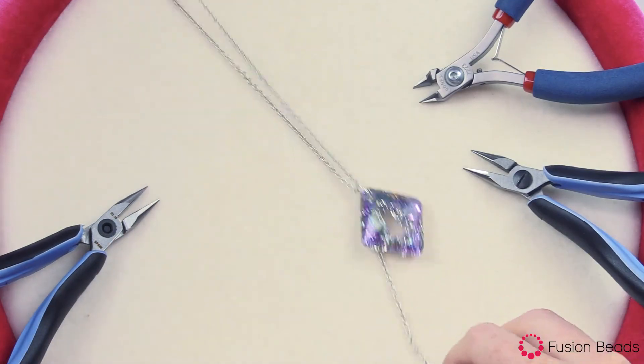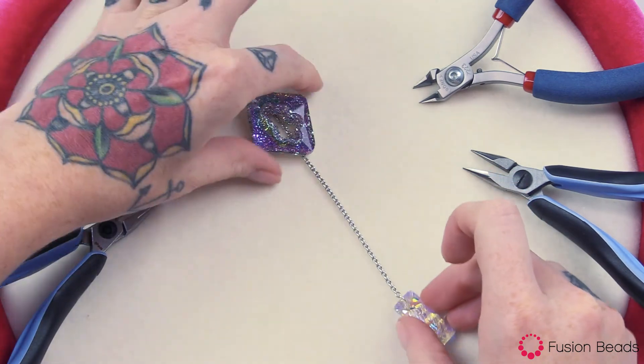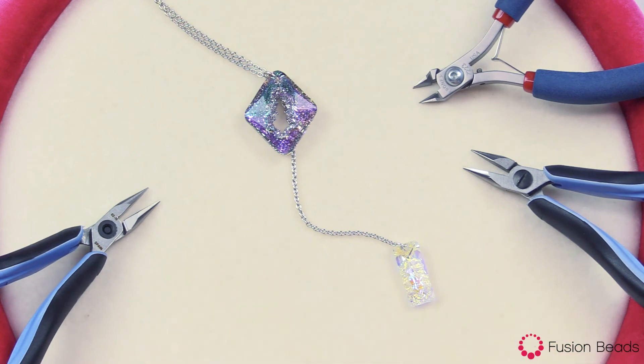There you have it. Now you'll be ready for a night out with this stunning Swarovski Crystal Y necklace. You can find all of the products and tools to make this Crystal Galaxy necklace at FusionBeads.com.